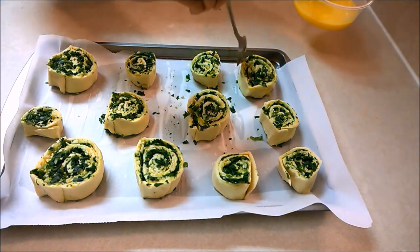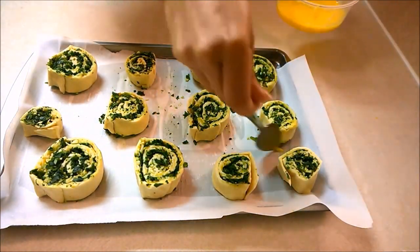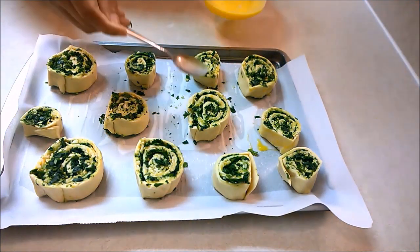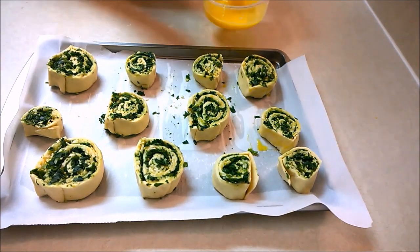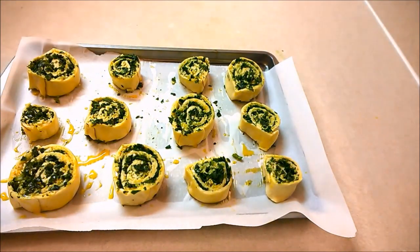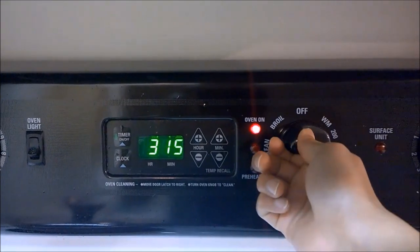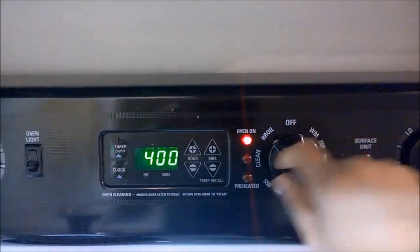Coat the slices with the egg wash again so that they will turn golden brown when baked. Preheat the oven to 400 degrees Fahrenheit and pop these in for about 20 to 25 minutes, or until they turn golden brown.